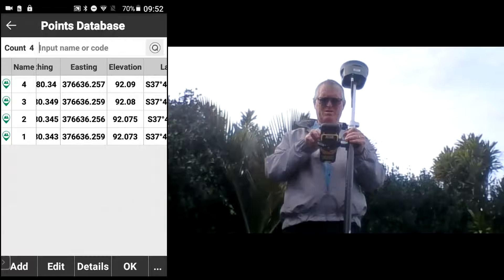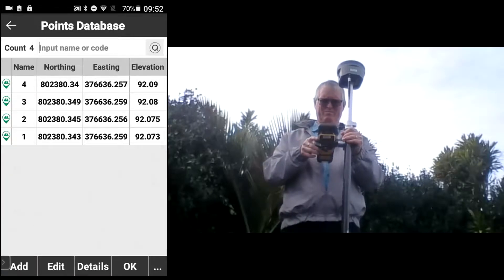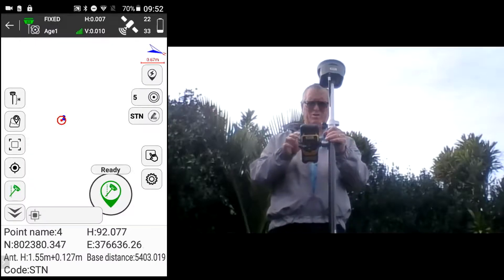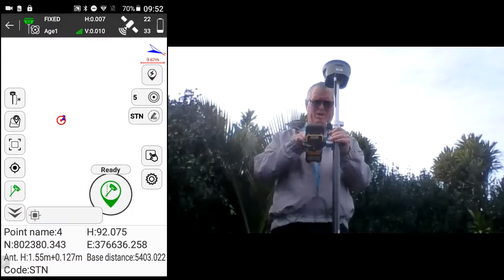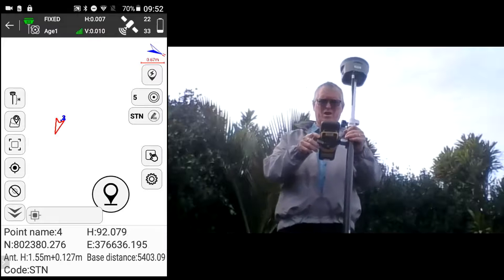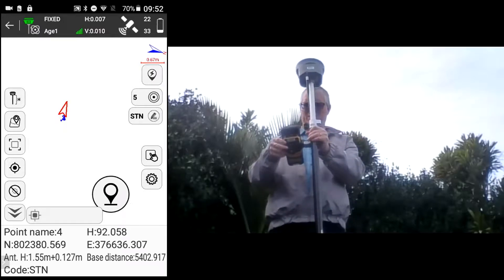You can disable the IMU just by pushing the green pole icon there. You can see now it's no longer using the IMU.